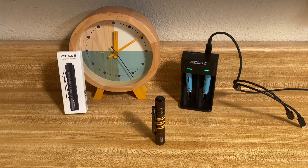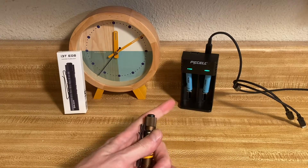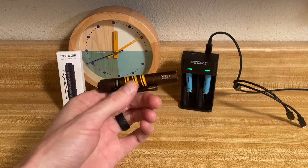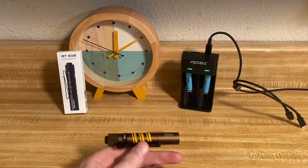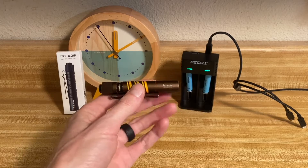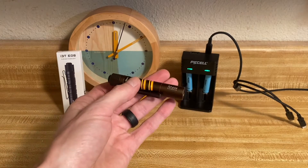Hey, thanks for checking out the video. In this one we're going to be testing the limits of this Olight i3T and just how long it can run the lithium 10440 cells. These batteries have a voltage of 3.7, and the fact that this light is designed to run a battery with a voltage of 1.5 — the fact that it can run those in the first place is really cool. But the question on my mind, and a lot of yours, has been: will the LED burn out? Will the light overheat? Is it going to fail catastrophically in some kind of way? And just general runtime.